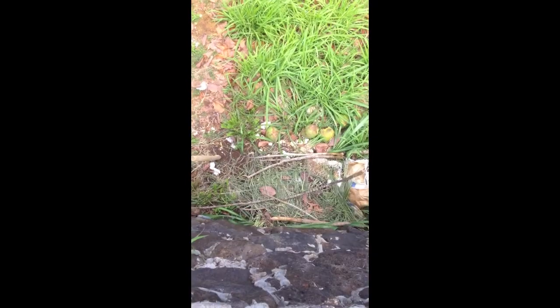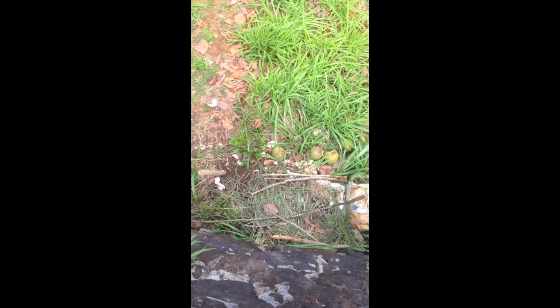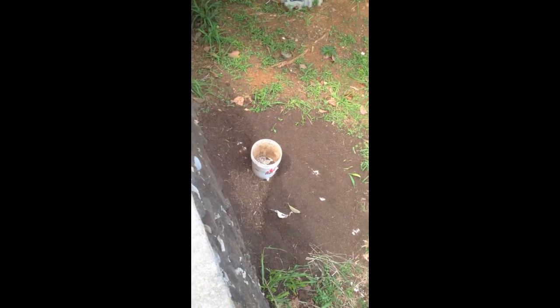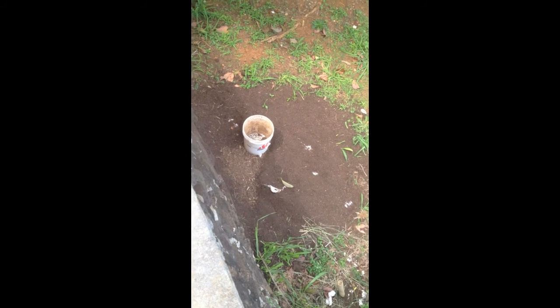Here's my compost pile right here, or at least one of them. As you can see, it has some grass clippings, there's some coconuts down there, a lot of eggshells. I threw some soil on it because it was getting just a lot of scraps, so I threw some organic matter on there to kind of calm it down. And then this is a pile of finished compost that I bought from Molawa'a — that's what compost looks like after a long period of time.